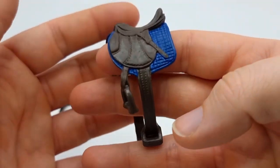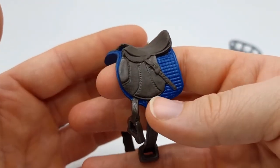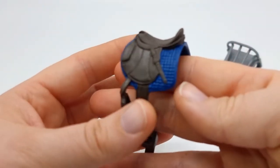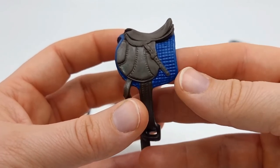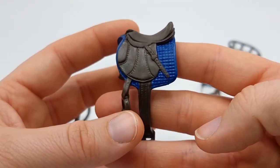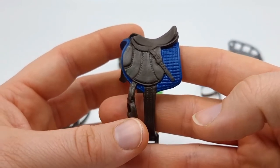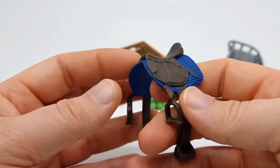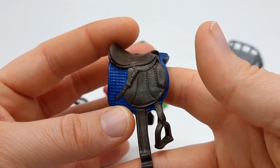And we get this beautiful saddle with saddle pad. The camera makes the saddle pad look like it's metallic blue but it's not — it's just a regular blue, and it's a really pretty blue. The saddle is a really, really dark brown — it's not black. But again it has amazing details.